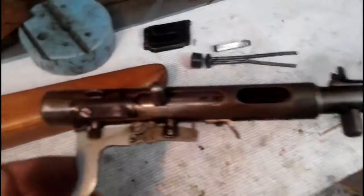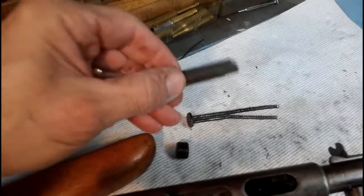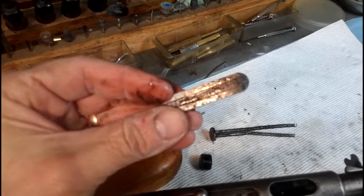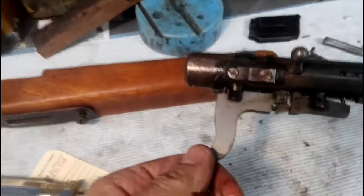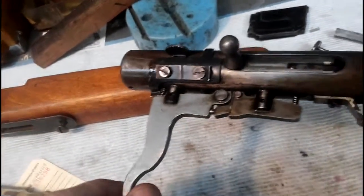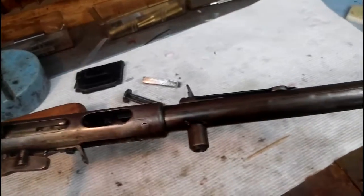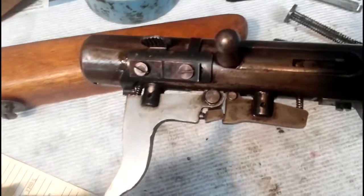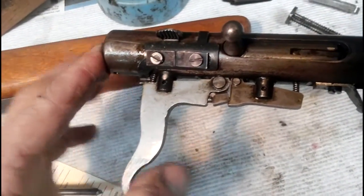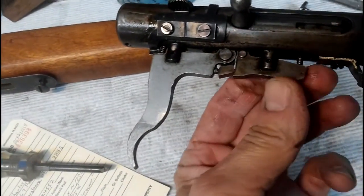Here we are a little bit into it. I wanted to show y'all how greasy and dirty this gun is. It's got a lot of old grease that's pretty much turned to varnish, and it was really affecting the action of the bolt. I want this to be one of those videos from start to finish where I can give you as much detail on everything as I can. The gun is in really dirty shape, though the parts seem to be in really good shape as far as wear.